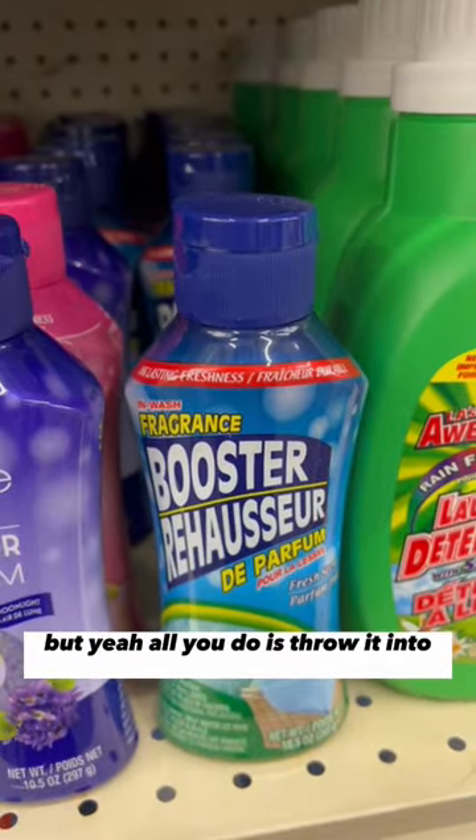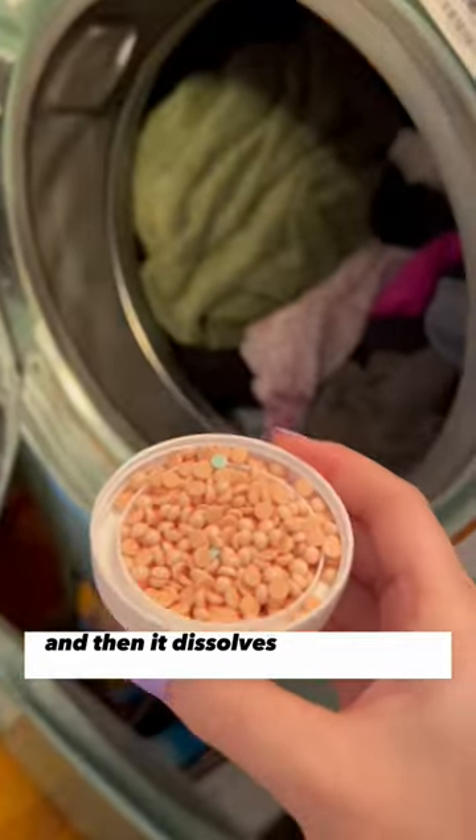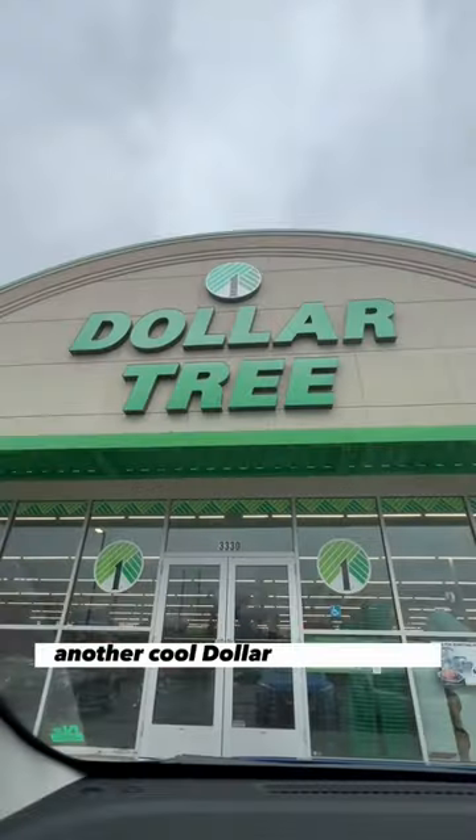All you do is throw it into the laundry and then it dissolves and you just enjoy the smell. Another cool Dollar Tree product.